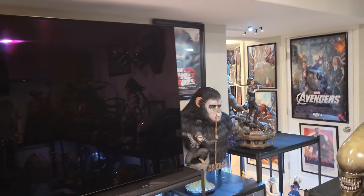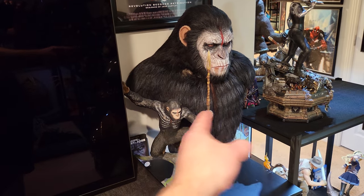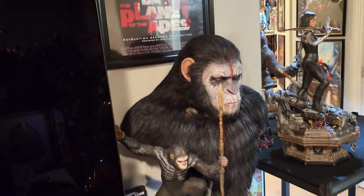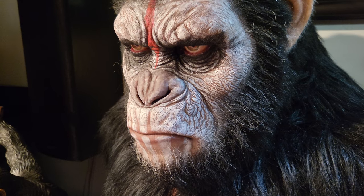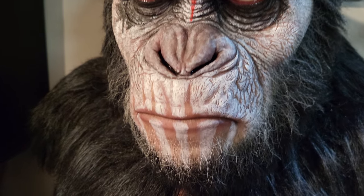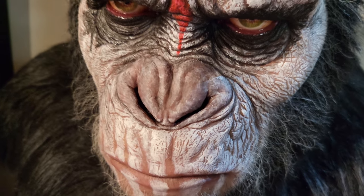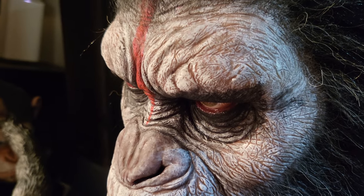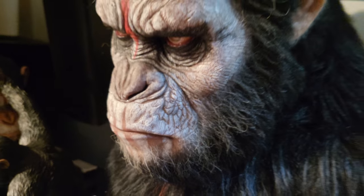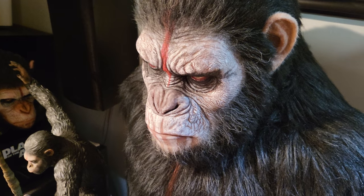Number 4 is Caesar. Now Caesar — 90% of him is fur so that doesn't count too much. They did a little bit of spray on his chest, but his face is what really just blows you away. I feel like this paint job is more intricate than Pennywise. The way they painted the skin — it looks like a real monkey — the nose, the wet effect inside. Very very intricate, it looks incredibly realistic.